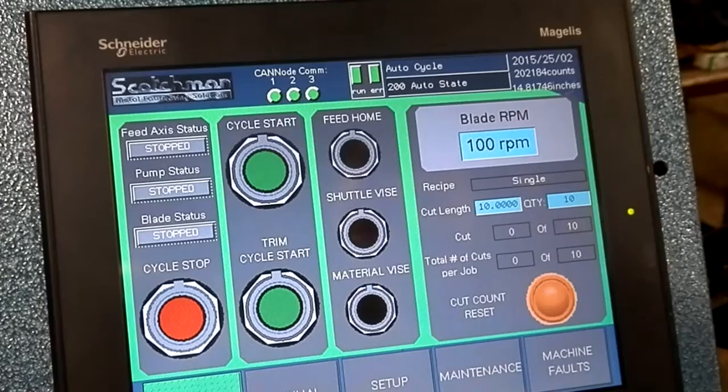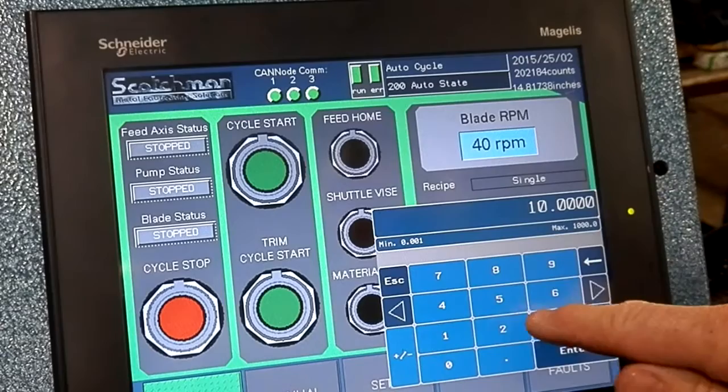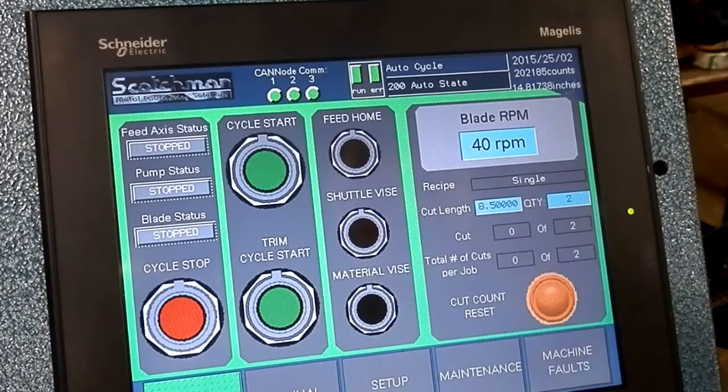I want to go to the auto screen and I want to cut this job at 40 RPM. I'm going to cut eight and a half inch lengths and two of those. So I'm set up there.